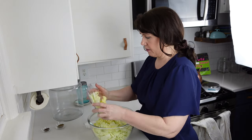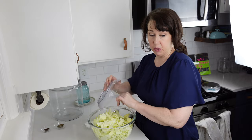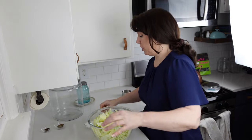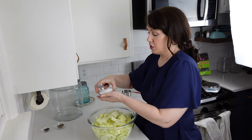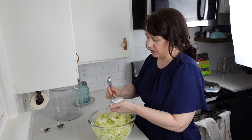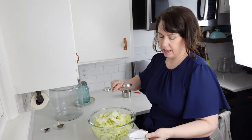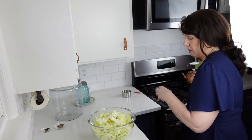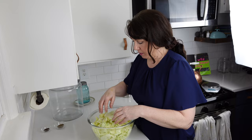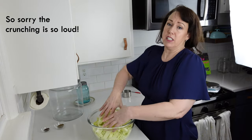That will probably be about right — it does not have to be perfect, but that gives you the approximate ratio. You're going to want to make sure you're using a free-flowing salt that has no additives. I'm going to add just about another teaspoon. No additives — we want this to dissolve into the mixture, not clump.